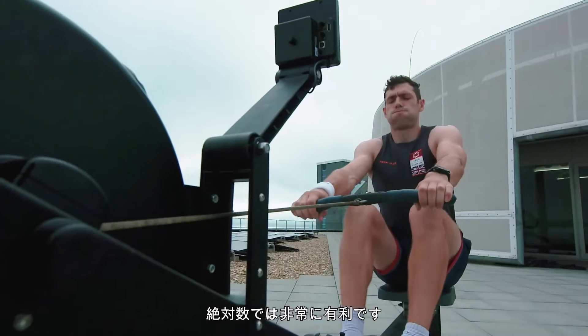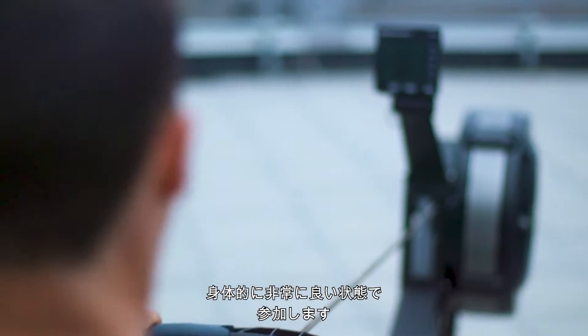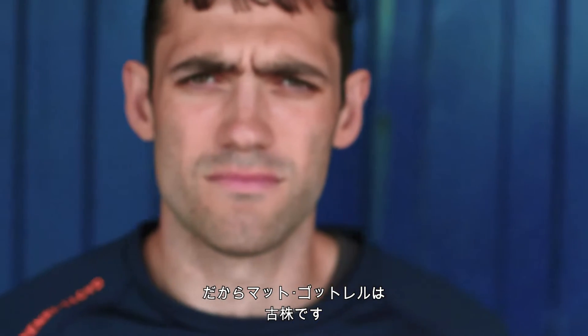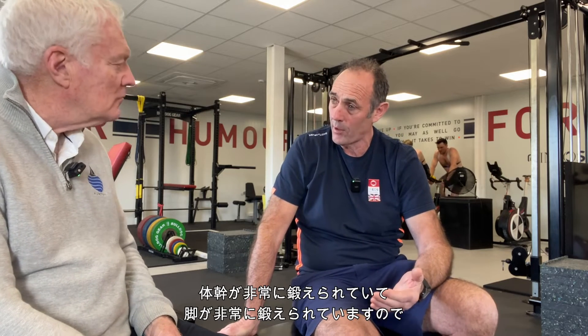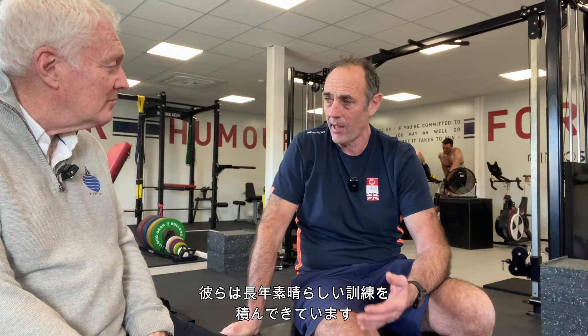Heavyweight rowers tend to be around 90 to 95 kilos, so on absolute numbers they're quite good for us — they're quite big already and they come to us in pretty good physical shape. We've got four rowers: Matt Gottschall has been with us for a while — he was in the last cup, AC36 — and then we've got three new rowers. They're naturally lower-body athletes rather than upper-body athletes, so their central system and legs are already well trained, and they've adapted to cycling quite well. Rowing campaigns are tough, so they arrive already in pretty good condition. I'm sure British rowing really hates us for taking three of their best rowers.